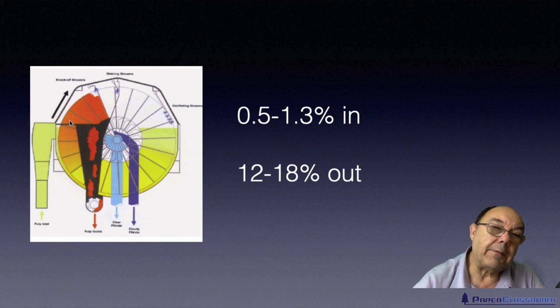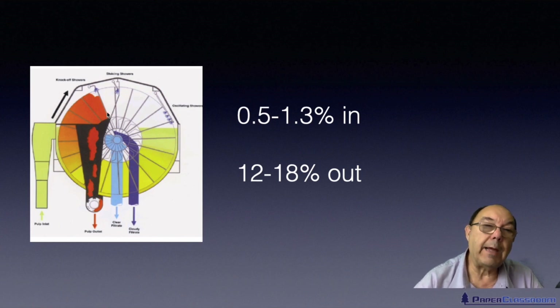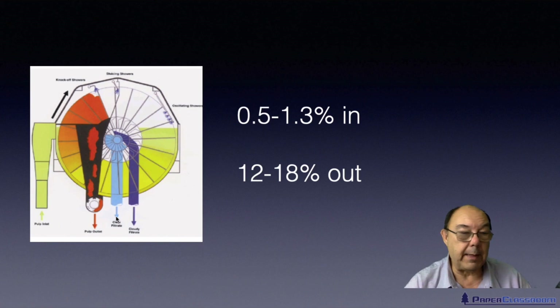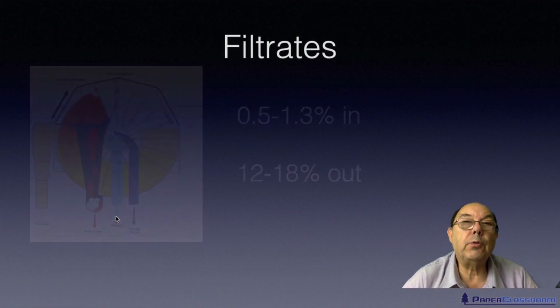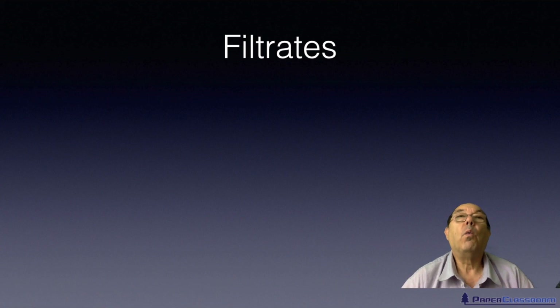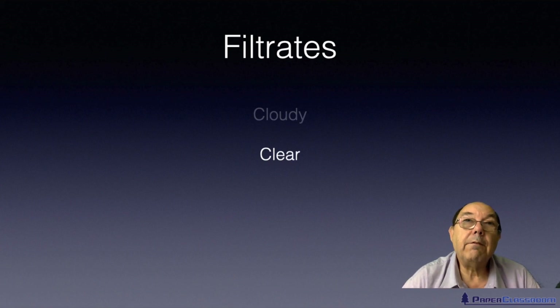As the disc lifts out of the stock, water jets focus on peeling off that stock and dropping it down the chute. In this particular disc arrangement we only have the ability to collect two types of filtrate — cloudy filtrate and clear filtrate — but some discs can catch all three. Just to reiterate, because this question has come up in the exam more than once: the three types of filtrate you can collect from a disc filter are cloudy filtrate, clear filtrate, and super clear filtrate.